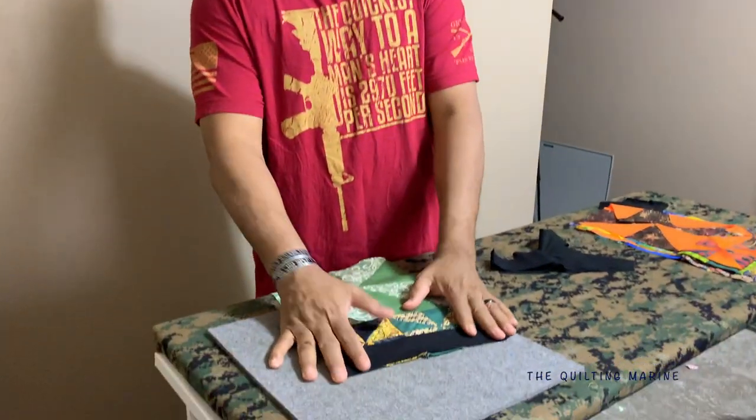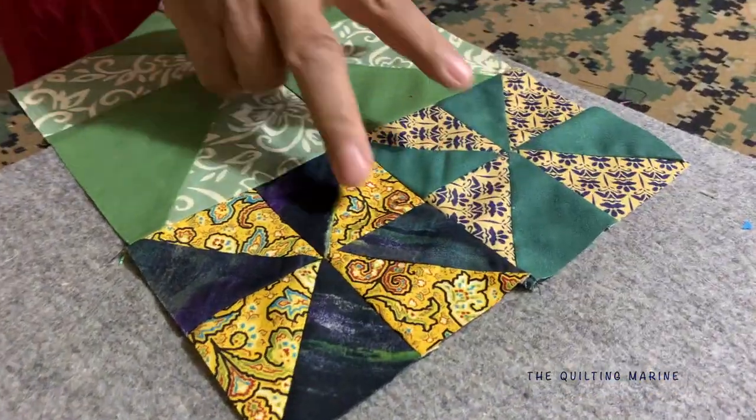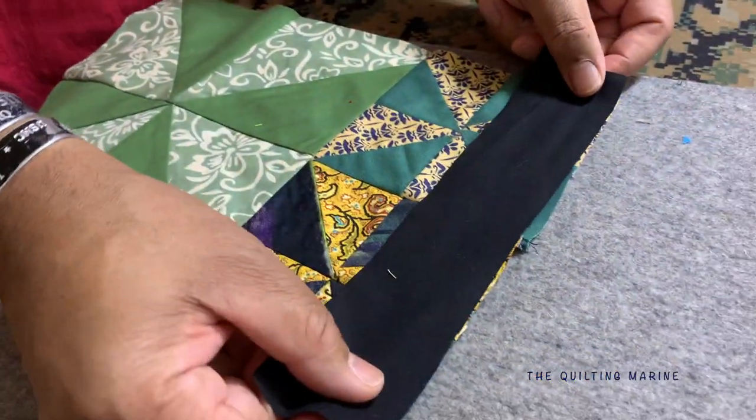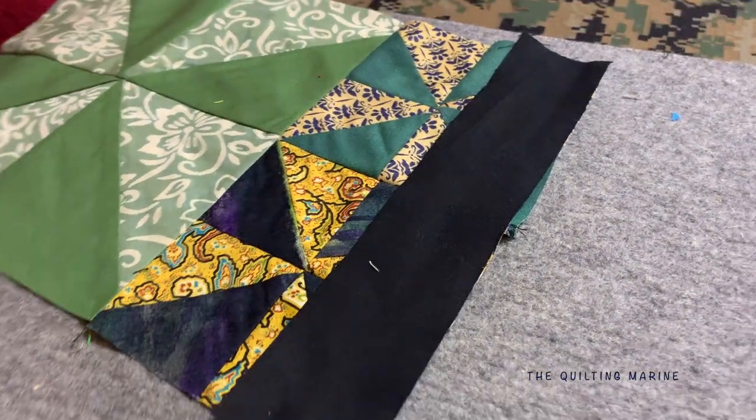Hey everybody, Cool Marine here. We're going to try to finish up our pinwheel party. We have one step left to do, which is adding our sashes and border to our block. We put our baby pinwheels on with the mama pinwheel, and now we're going to sash these with black. I want to use black because I want to show off the pinwheels and the colors we used.